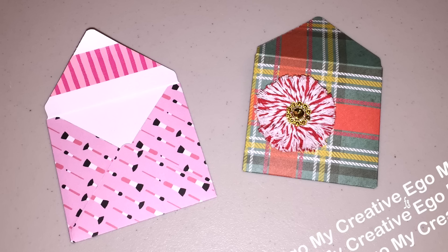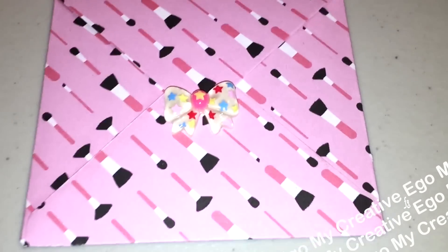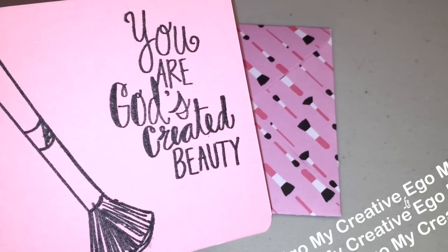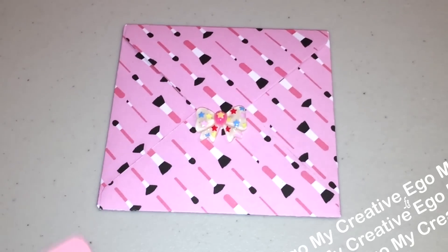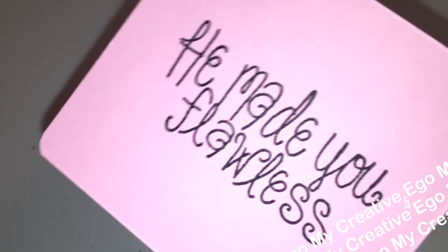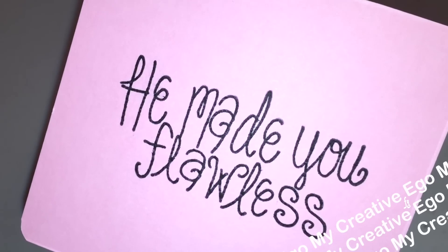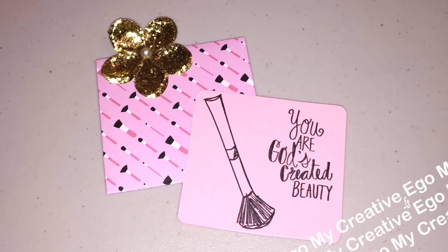On the front, I stamped some images and also the sentiment that says 'you are God's created beauty,' and on the back, that's where I plan on putting a gift card. This one also says 'he made you flawless.' My mom is not a paper crafter, but doesn't she have such good taste when it comes to stamps? Oh my gosh, I love this set. It's so pretty.